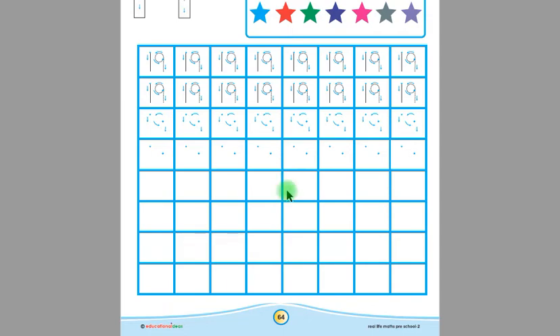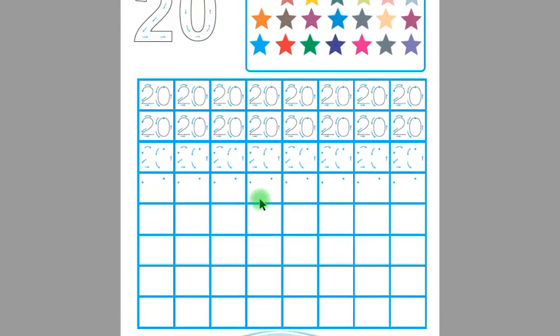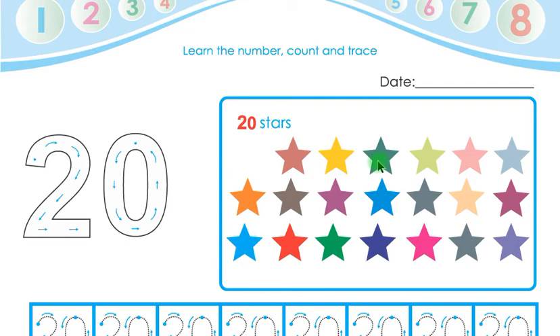This was page number 64, children, and this is page number 65. There are so many stars on this page, children.